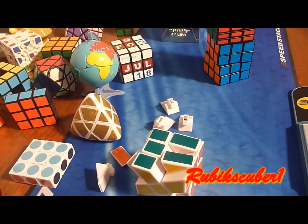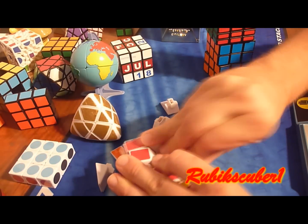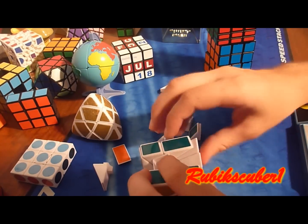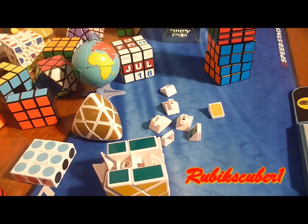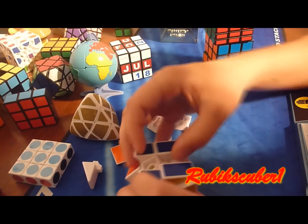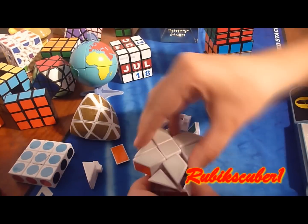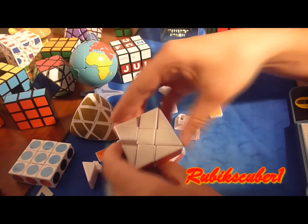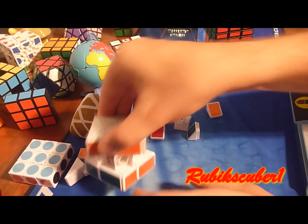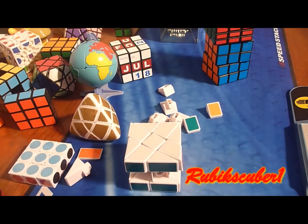After you have those edges off, now take the center caps off right here. Now you're going to take the core and rotate it like this. The center is going to be over here, like that, and do the same for the other side, just like that.